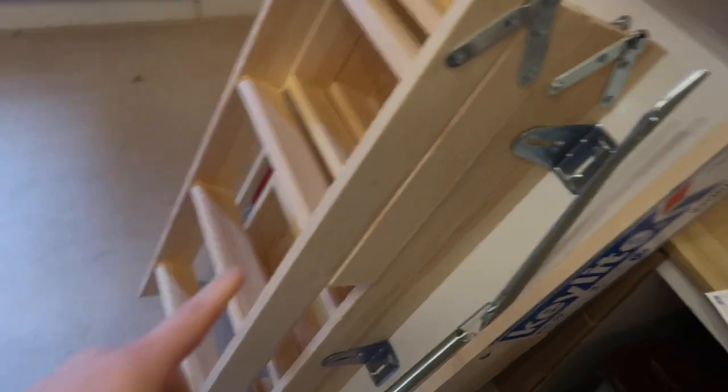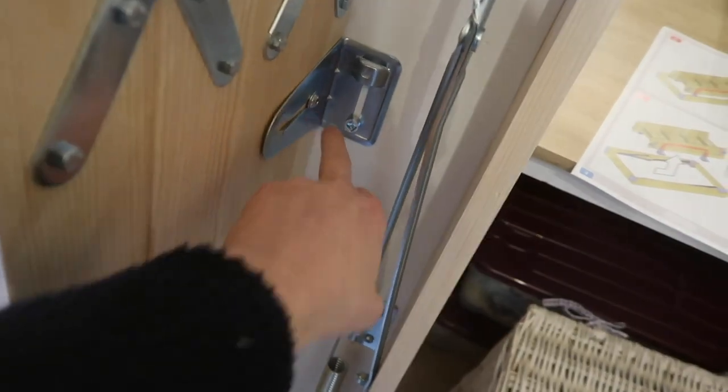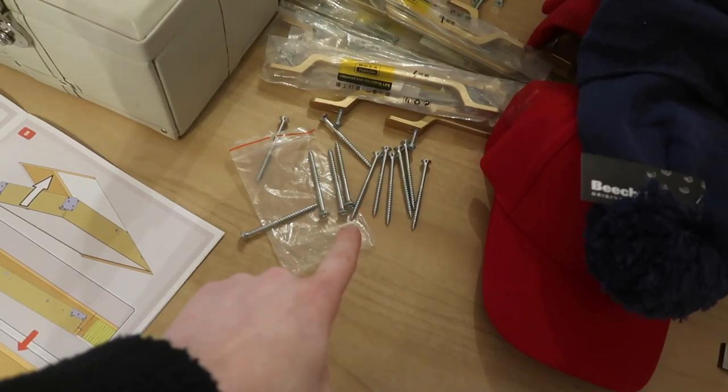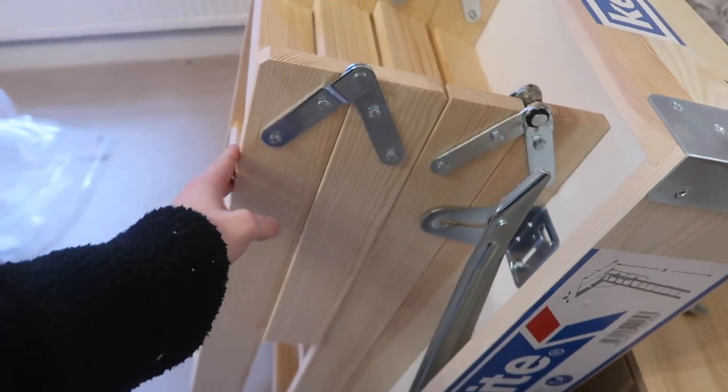What you get when you open this thing: you get some feet, you get the pole to unlock it when you have to, you get the ladder which does come undone via those bolts all the way around, your instructions on how they suggest to do it, and you get 12 screws. You can take the ladder off so you can wedge it in.